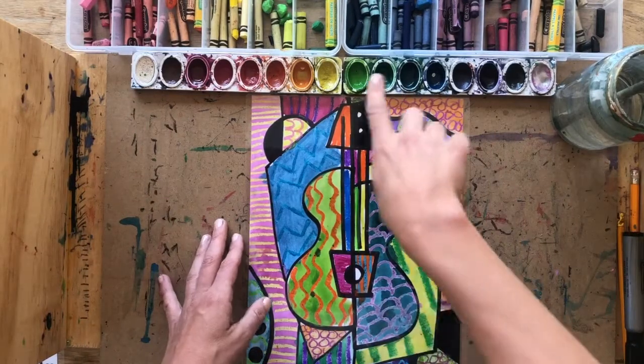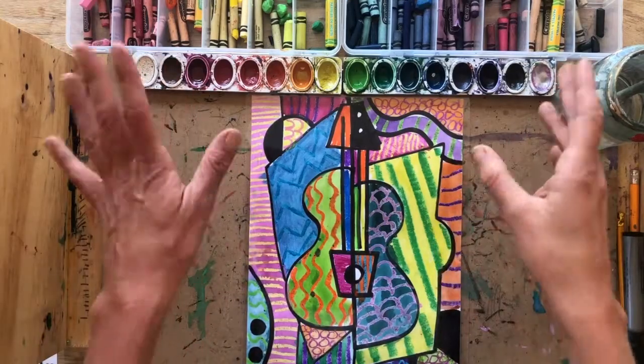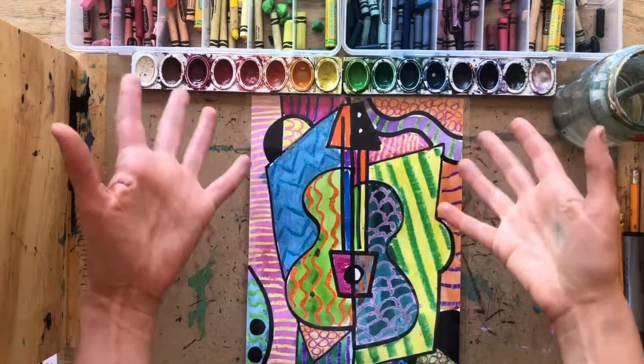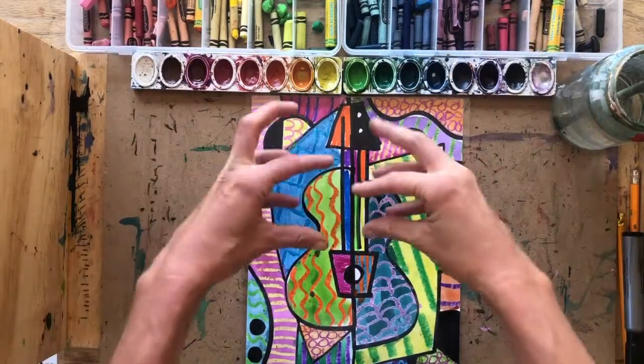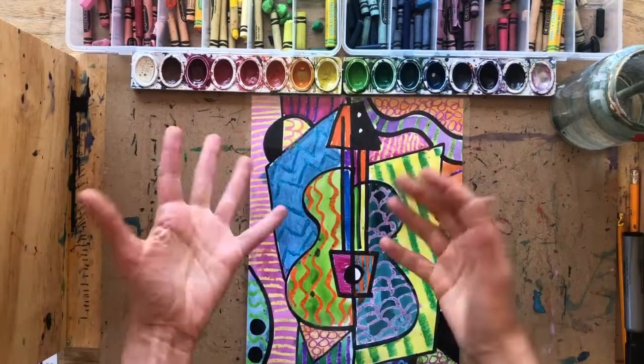Today we're going to make a rhythmic cubist guitar painting based on the artwork of Pablo Picasso with a twist. In our artwork we're going to focus on creating a big sense of rhythm.